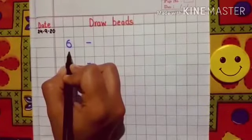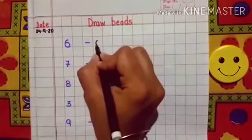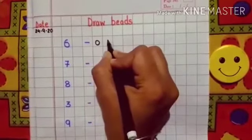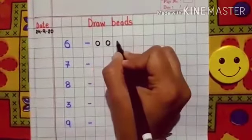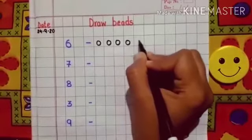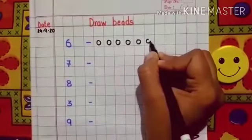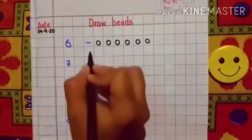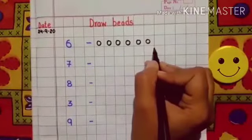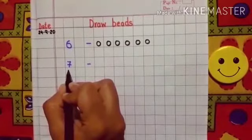The first number is number 6. Now we have to draw 6 beads. So let's start: 1 bead, 2 bead, 3 bead, 4, 5 and 6. So we have drawn 6 beads.